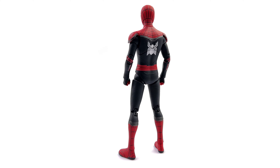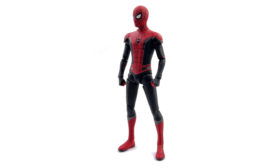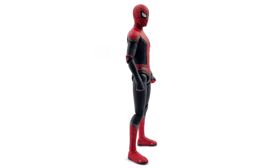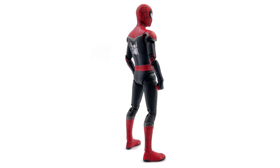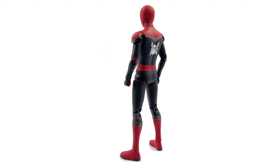Technically it should have been sold as a Far From Home upgraded suit because that belt area is completely wrong, but in saying that, the proportions are good. It looks like Spidey from the films — the proportions, the sculpt, the texture, and the detail all come together pretty well.